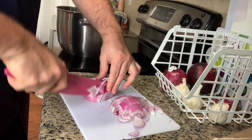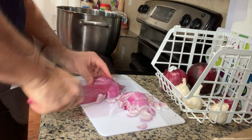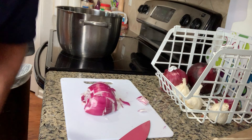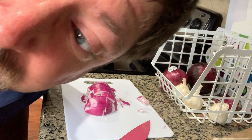These onions are strong — my eyes are starting to water already. I don't know if you can see how my eyes are watering, but it's quite something.